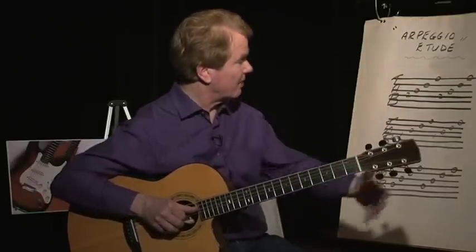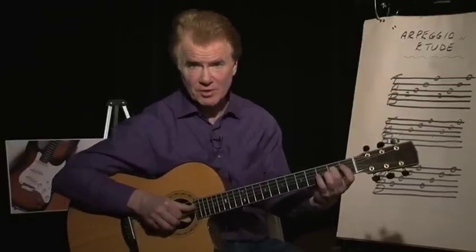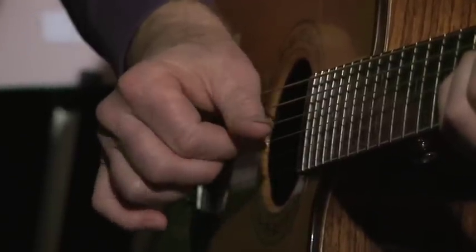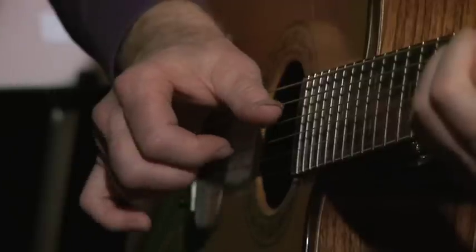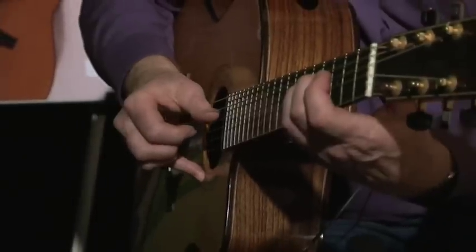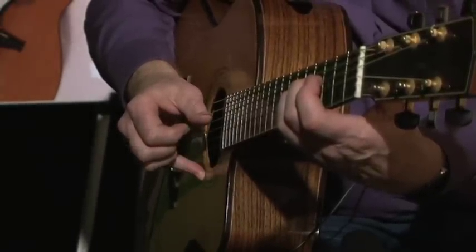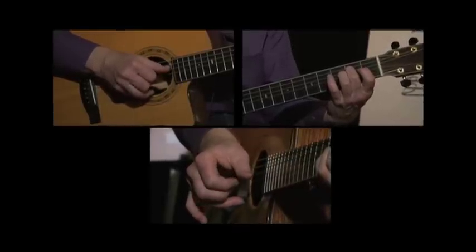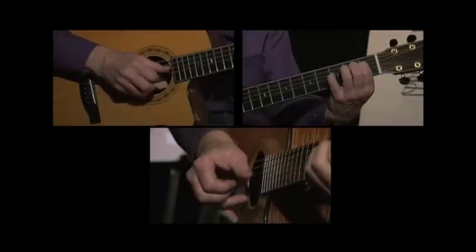So I'm going to play through what I have here on the board for us now, which is the first three bars of the tune, and it goes like this: P, I, M, and A.